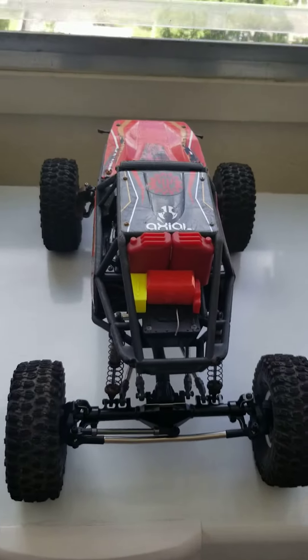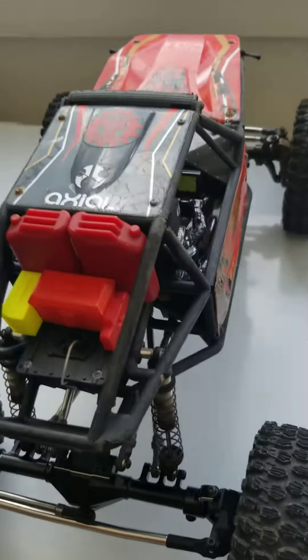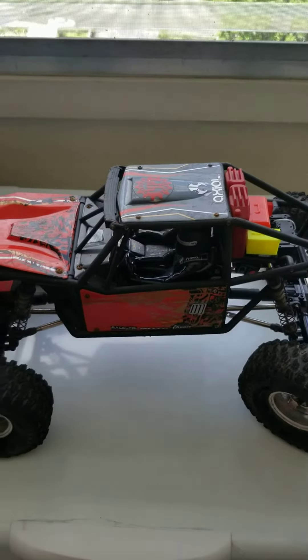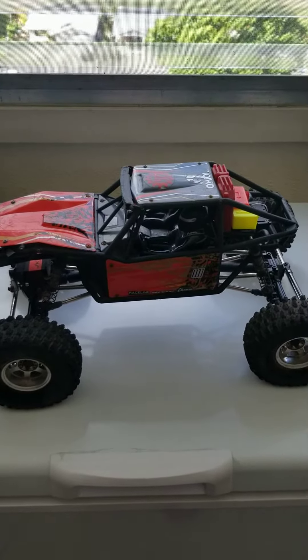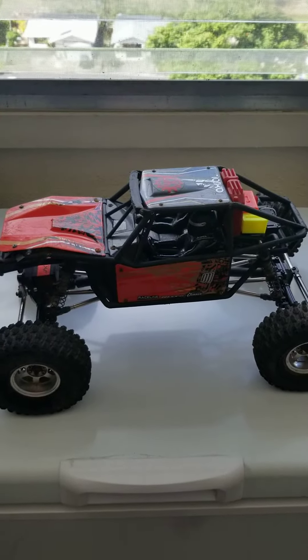I also have my scale gas cans, toolboxes, and med kit. I still have to install the 10-tooth pinion because I have issues with over-temping on the motor and the ESC.